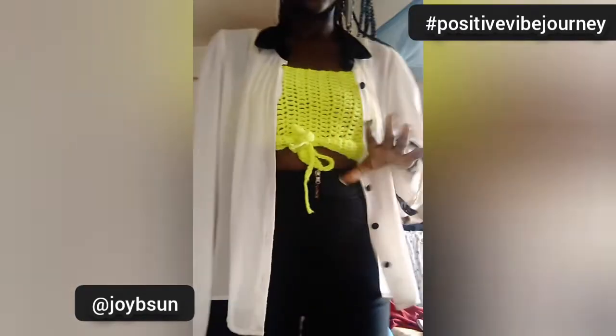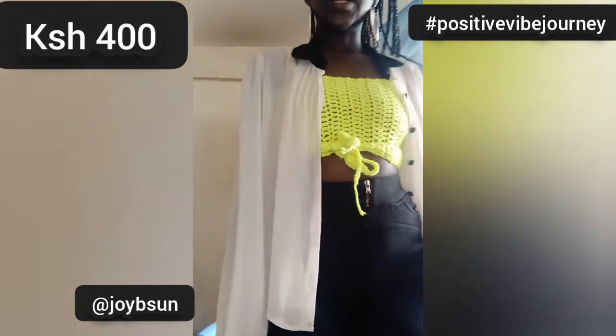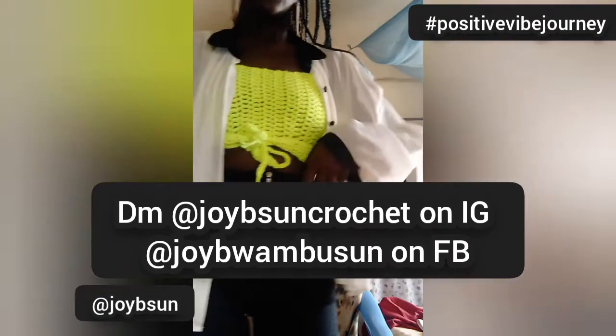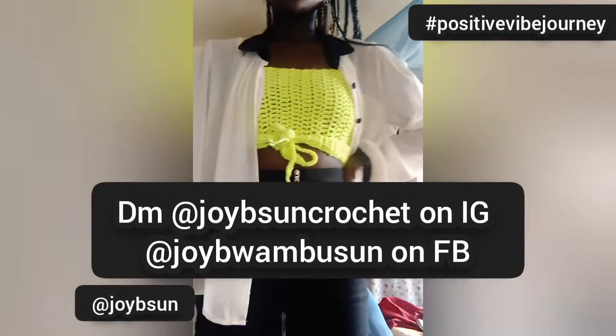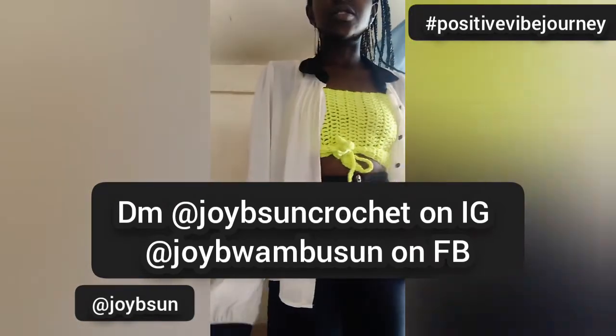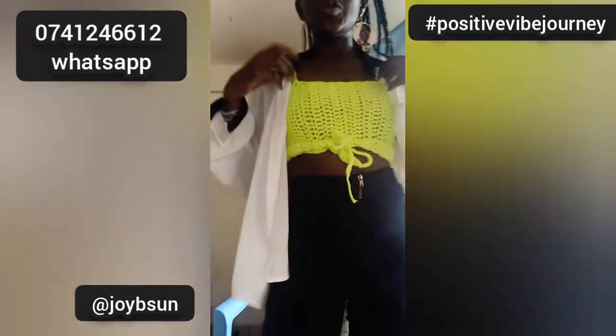The crop top is going for just 400 Kenyan shillings. If you'd love to order one, go to JB Sun or you can DM the WhatsApp number that I'll link here and we can get you looking awesome.